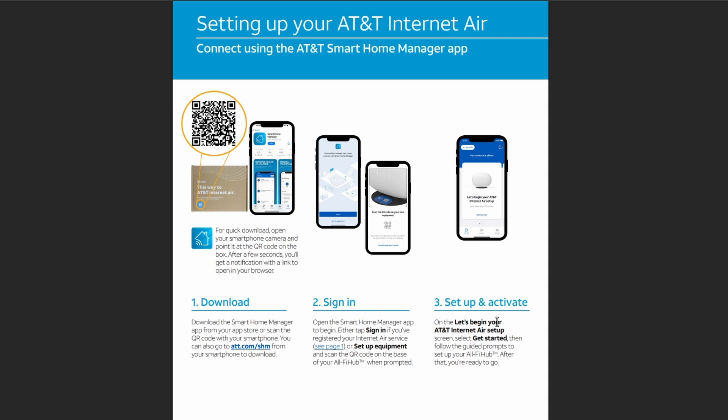On the Let's Begin Your AT&T Internet Air Setup screen, select Get Started, and then you're ready to go.